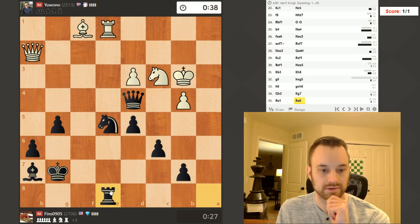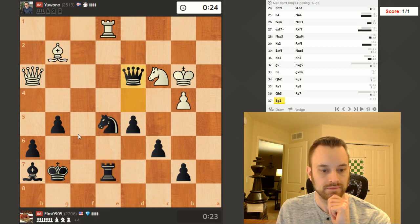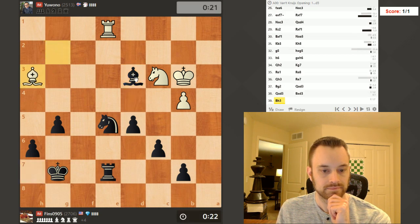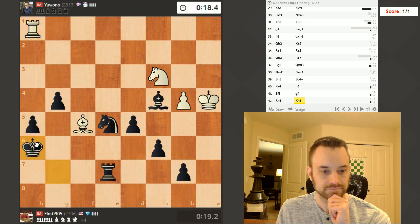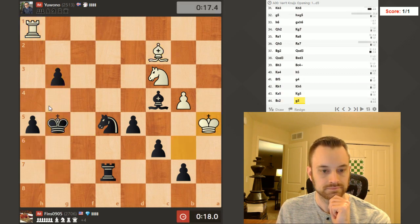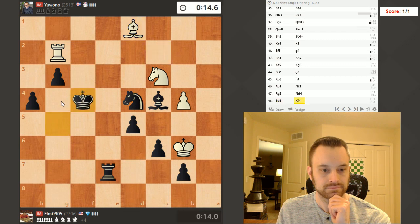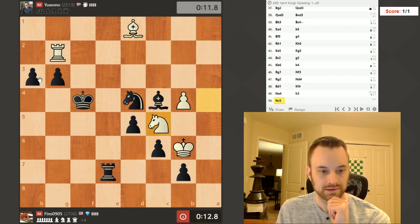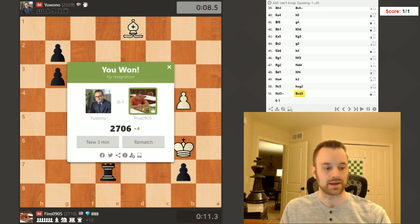Knight f3 is a threat — no, it's not. Queen c7. Just take precautions here, take here. Check. Just advance. I'm up a kajillion pawns here — that's actually a unit of measurement, kajillion. And we're rewarded with a victory.